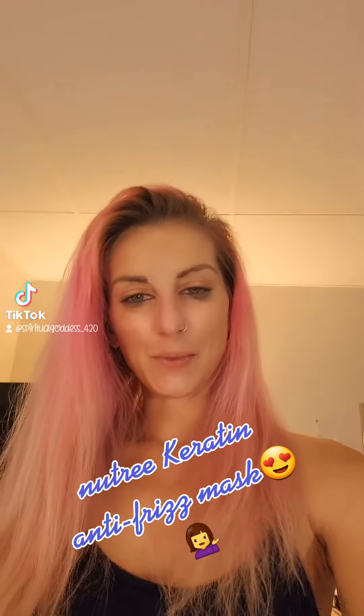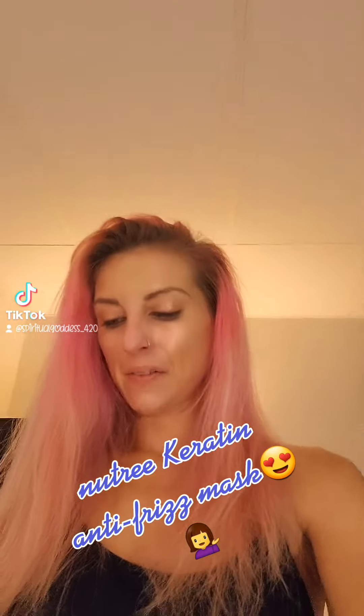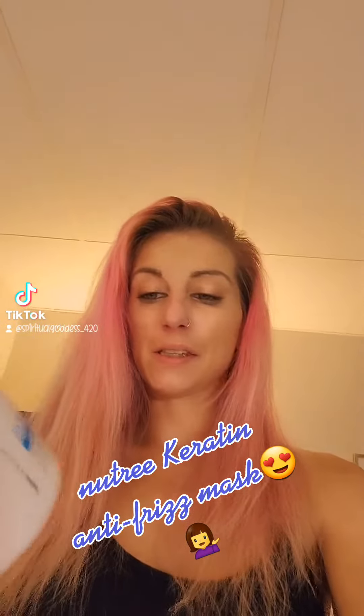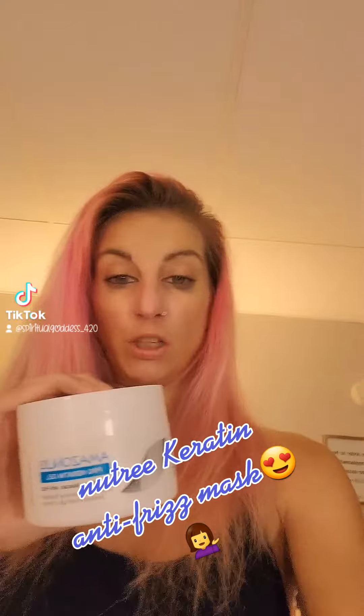Hi guys, it's Jessie Marie, thanks for watching. I'm here to show you another awesome product. This is by Nutri and it's the Prokeratin Gel Anti-Frizz Mask. This works wonders.